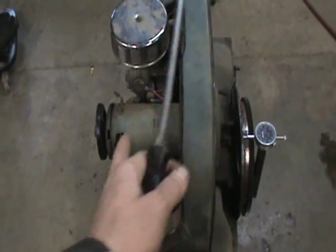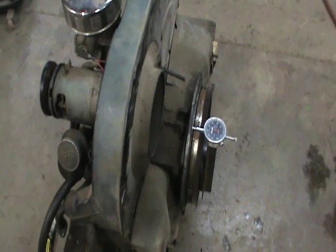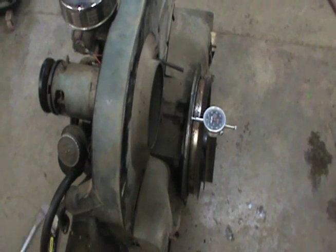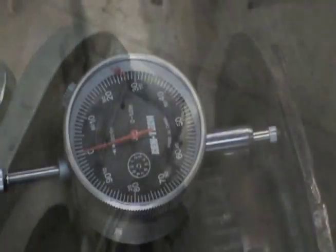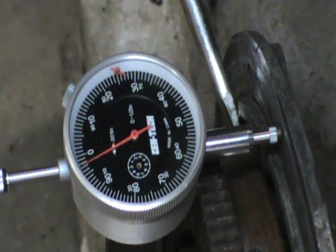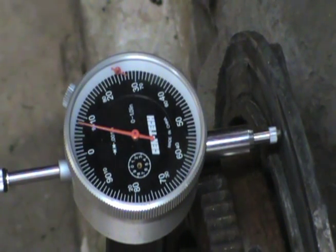On this engine, the limits are 2.7 to 5 thousandths with a limit of 6 thousandths on end play. I'm zoomed in on my dial indicator here so you can see it. We're at zero right there. I'm going to go to the front and pry back. You can see I'm right at eight thousandths.